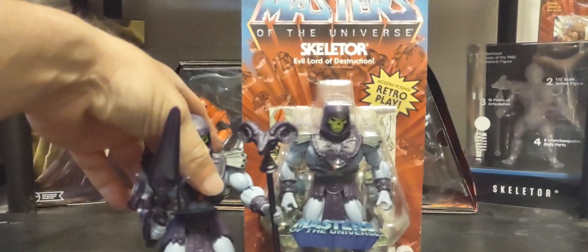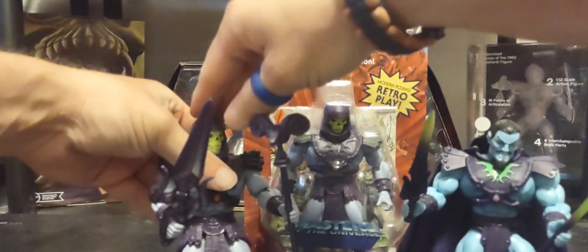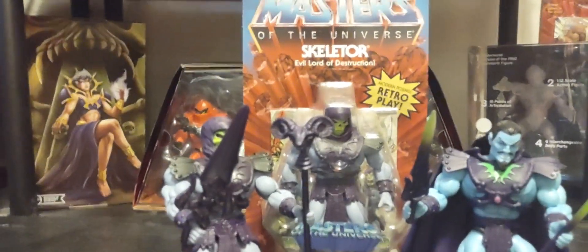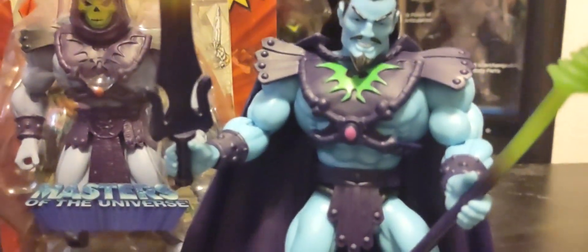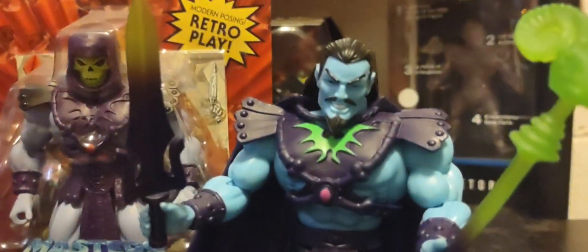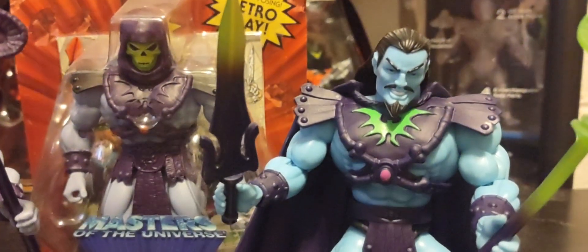I'm also comparing him to the Keldor figure, because Keldor is really where we first see him in the 2000x line — he was never shown in Filmation. As you all know the story, Keldor gets acid poured on his face and asks Hordak for help to stay alive. Hordak helps him and he transforms into this version of Skeletor. One thing I wish is that the Keldor figure had the proper 2000x sword instead of the common Power Sword.